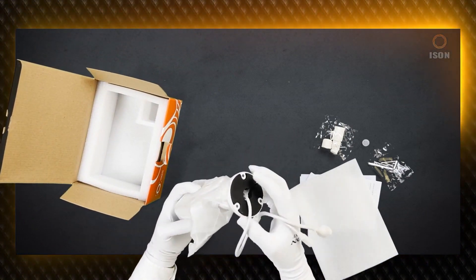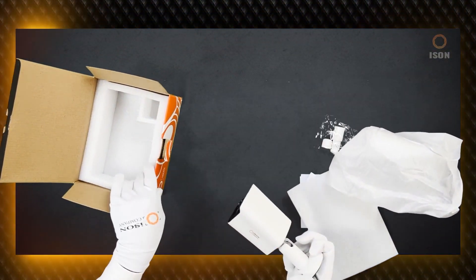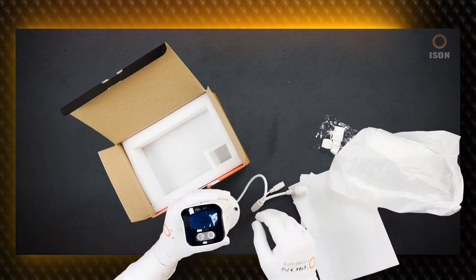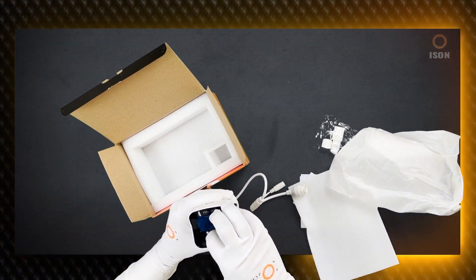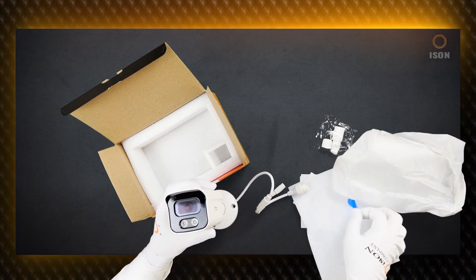The camera is outdoor-rated with IP66 protection, has a wide-angle 2.8mm lens giving a 120-degree viewing angle without distortions. The camera is of satisfactory quality and is suitable for executing video shooting tasks on small objects with precision and accuracy.